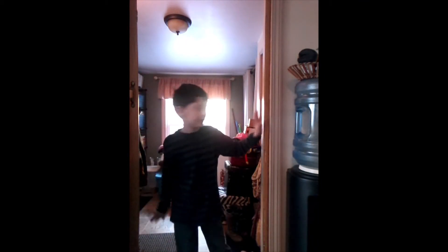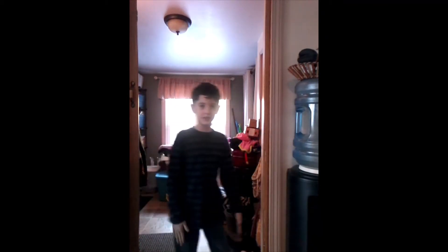First, you've got to step in one of your doorways. Next, you're gonna push your arms out to the sides like this against the doorframe. Stay there for 30 seconds.